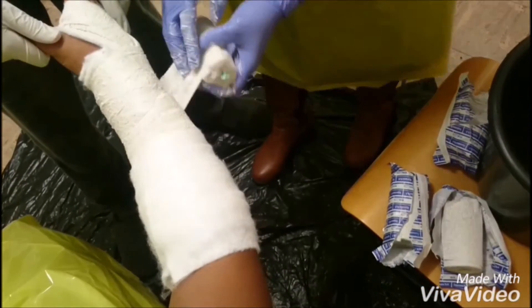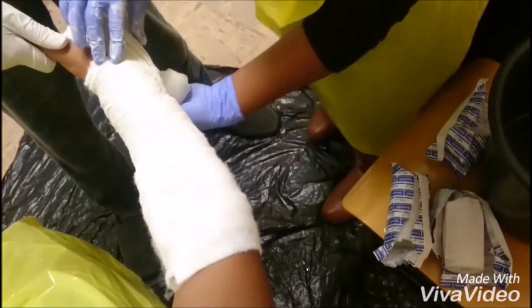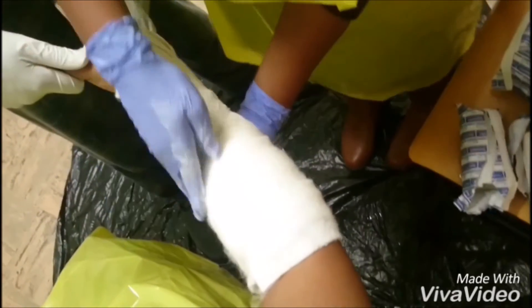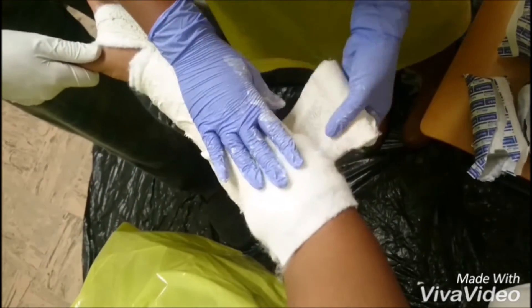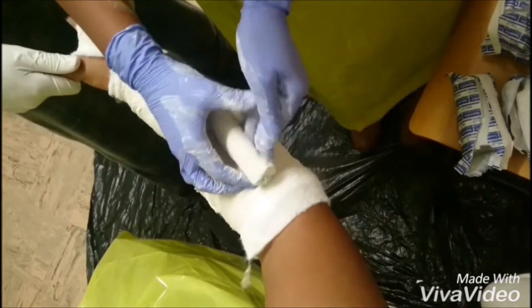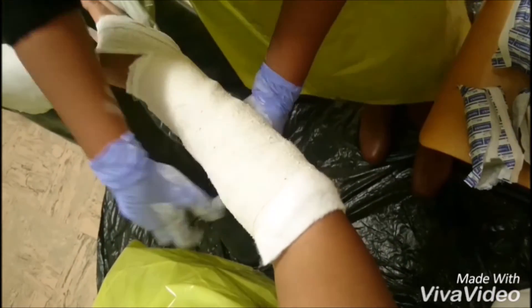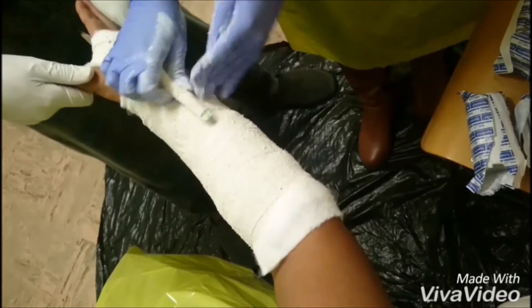When applying the plaster, ensure that the distal palmar crease, the knuckles, and the metacarpophalangeal joints are not covered by the plaster, allowing flexion of the digits. The joints at each end of the cast must be left free to move during the period of casting. Avoid extending the cast too close to the elbow anteriorly, which will prevent elbow flexion. Leave a rim of padding when putting the first layer, which will be folded over in the second layer.